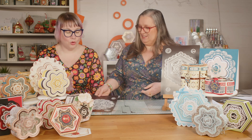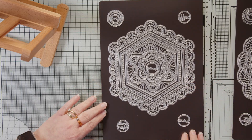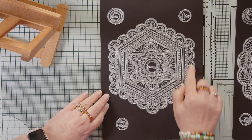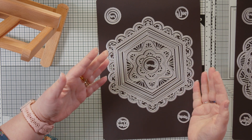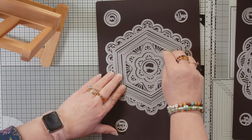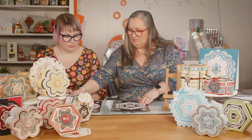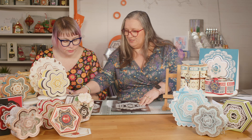So I have the Hexagon Layering Lace die set. Again, you have this beautiful scallop around the edge with your pattern die, and another series of lovely layers — it's a full layering die set. And all of these mix and match — you bet they do.